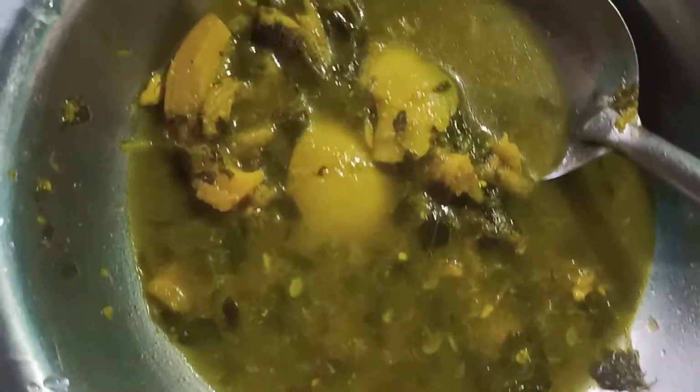Then we are going to stir with green and white. Now I'll stir with the pan, and I'll stir with a little bit. Now I can stir with the green. You can also add some hot sauce and add the sauce to the sauce.